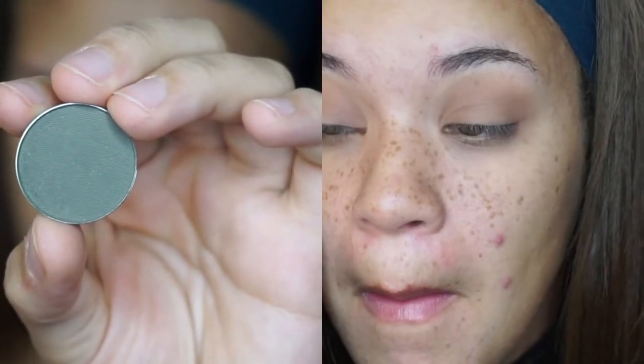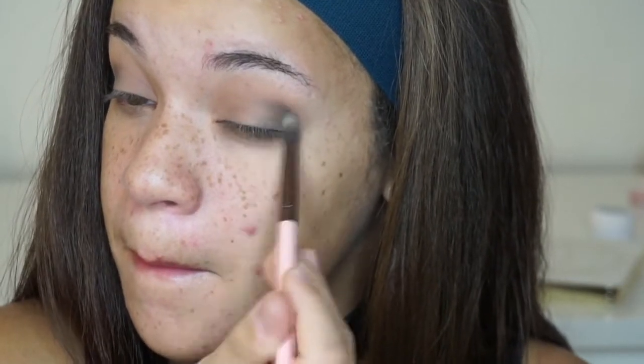The next color is by Ofra Cosmetics in the shade Iron. I really like this gray — it's a very medium-tone gray, not extremely dark but not super light either. I'm going to be focusing that on my outer V. I'm not really going to put the product anywhere else right now; I'm just going to make sure it's focused on the outer corners, creating a V-motion with my brush and really blending and buffing that in.